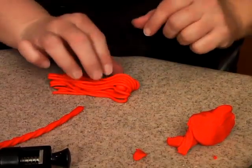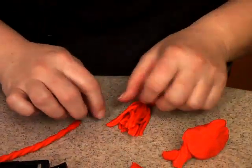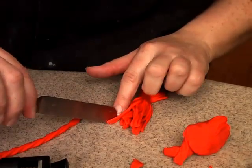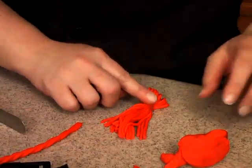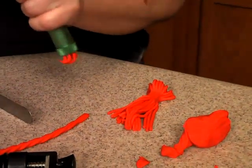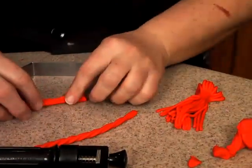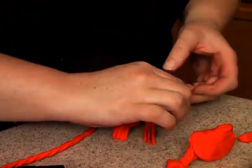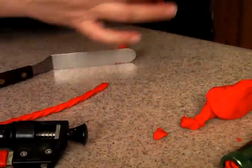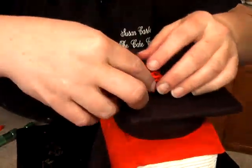The ball of fondant is right in here, so I want to pinch it right about here — and that's how we make our tassel. If the strands are sticking together you can kind of pull them apart a little bit. For this part we need to have a little bit more come out. Cut that off, pinch it together a little bit, and place it right over the top. Cut off the excess, wrap that around, and this is what is going to hang off here. We need just a little bit of water to secure it.